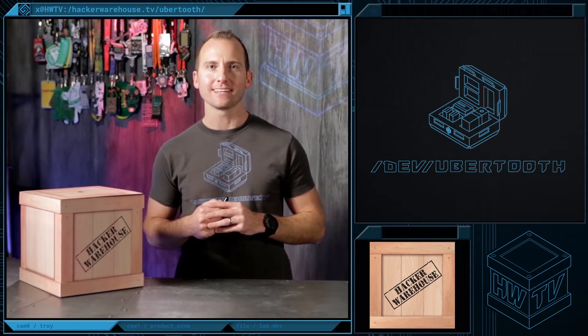I'm Troy with Hacker Warehouse TV, and today in Toolkit, we're going to be taking a look at the Ubertooth One from Great Scott Gadgets. Stick around to get all the essential details.